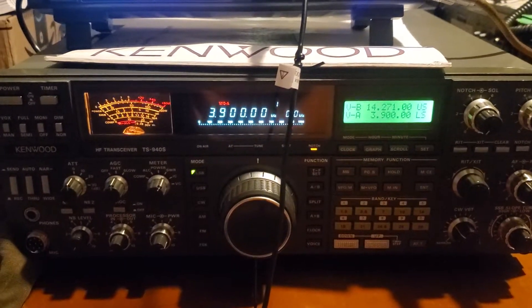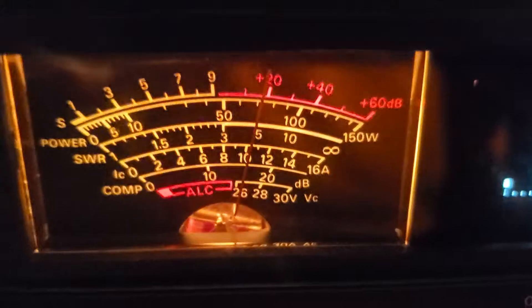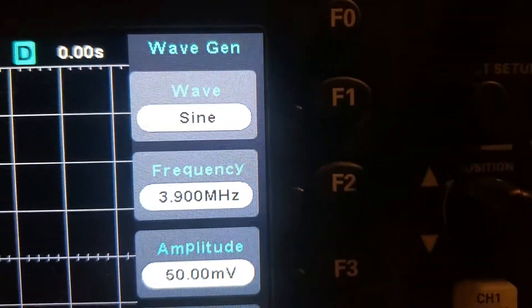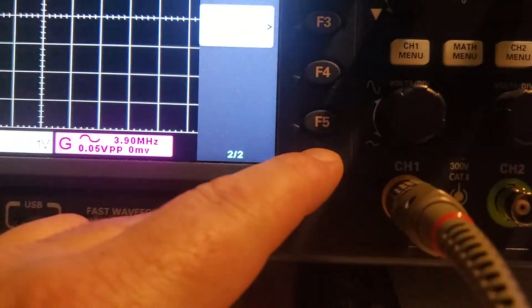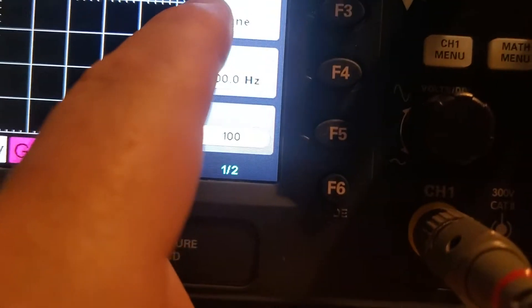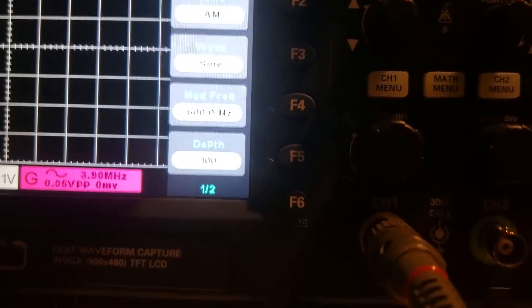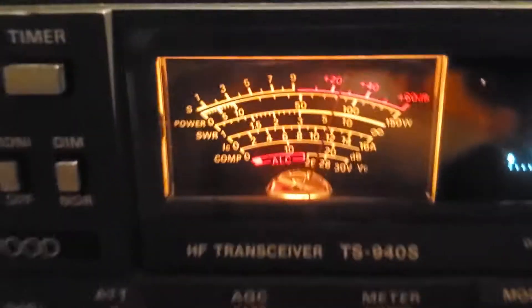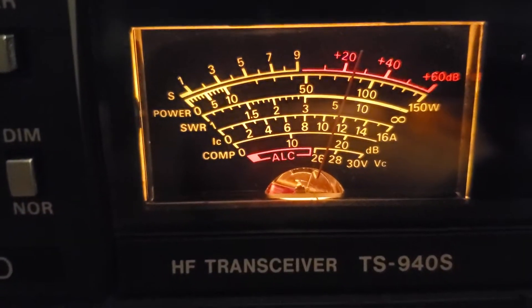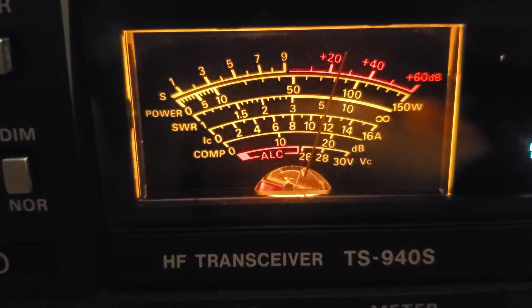I'm not sure if this is the right way to do this, but we get a 20 over signal from the signal generator — a sine wave at 3.9 megahertz, 50 millivolts — and then we're using a 600 Hertz sine wave tone on the AM modulation. The modulation is not on, so I was concerned about this radio being deaf.